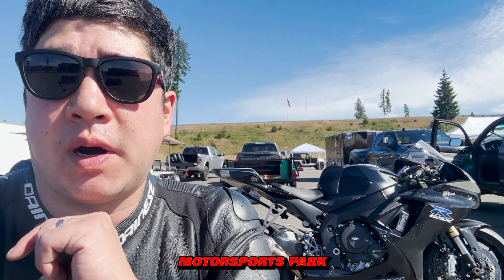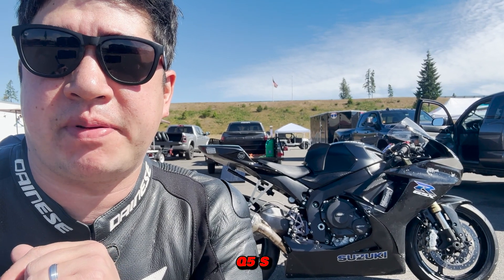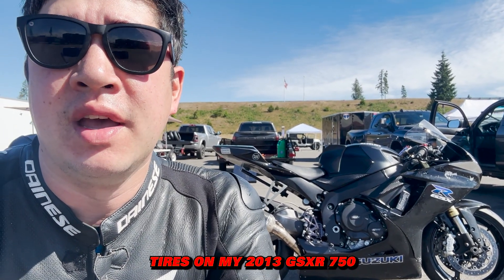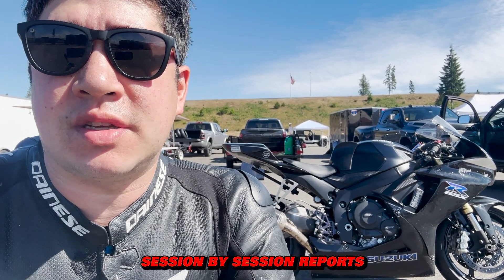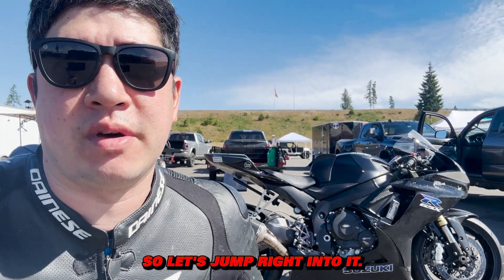Hey, what's up guys? We're out here at the Ridge Motorsports Park, and in today's video I'm going to be testing out the new Dunlop Q5 Plus tires on my 2013 GSXR750. I'm going to be giving session-by-session reports on how these tires are hooking up out here at the Ridge Motorsports Park, so let's jump right into it.